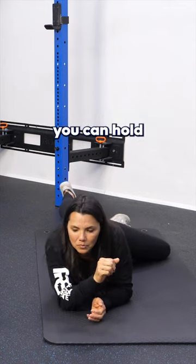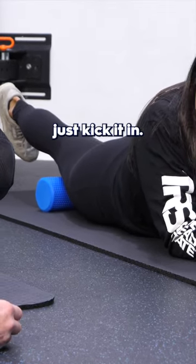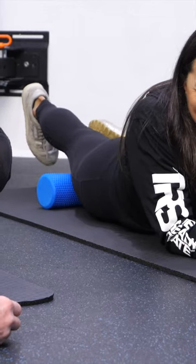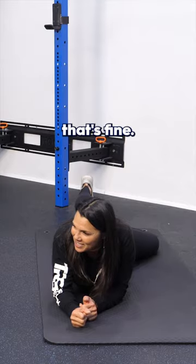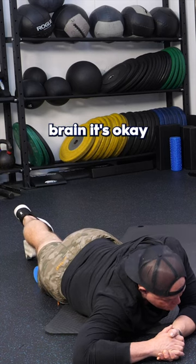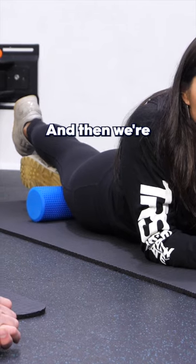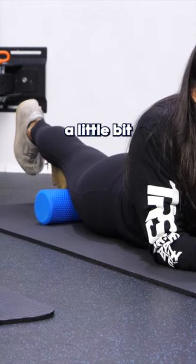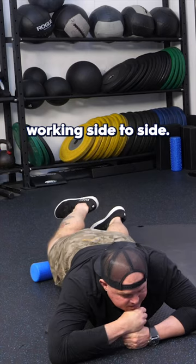Kick your leg underneath there, Mags — you can hold up your leg. So I just kick it in, figure four. Or not — if that's a lot for you, that's fine. Then go ahead and just work on contract, relax there. Tell your brain it's okay to create tension there. Then we're just gonna slide up a little bit and let this thing do its work, working side to side.